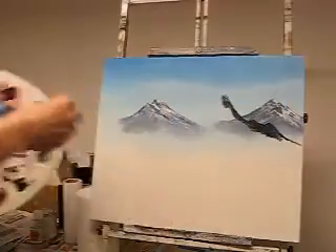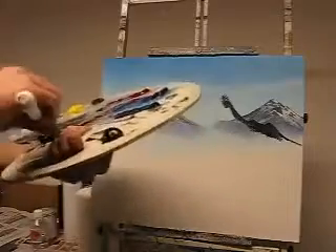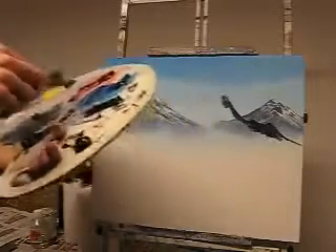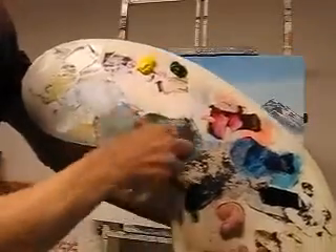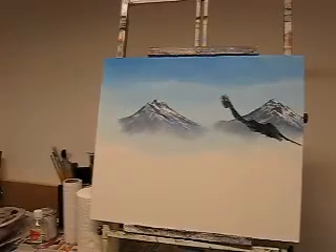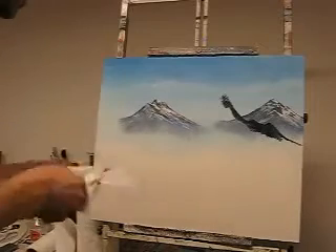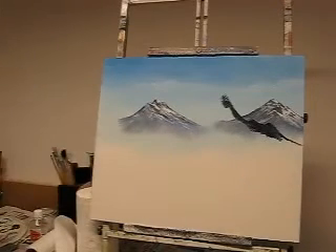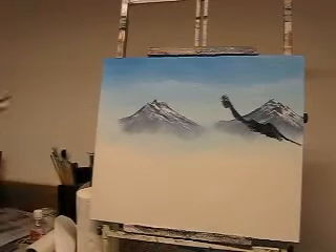This is the biggest mountain out of all these, so I'm going to have to mix a bit more of the color. That is pharaoh blue, midnight black — oh, I've used van dyke brown there accidentally, sorry guys. I'll take that paint away, get rid of it. Shame, I've wasted that. Right, start again.